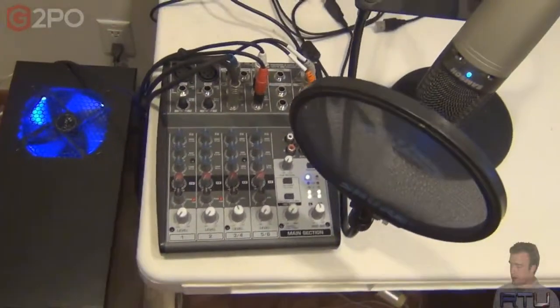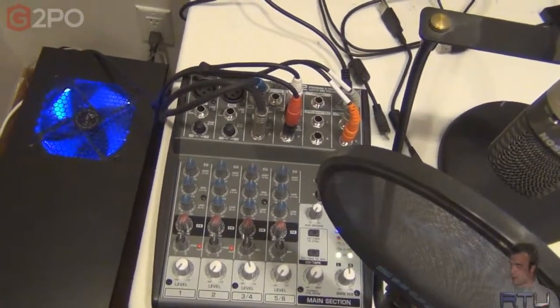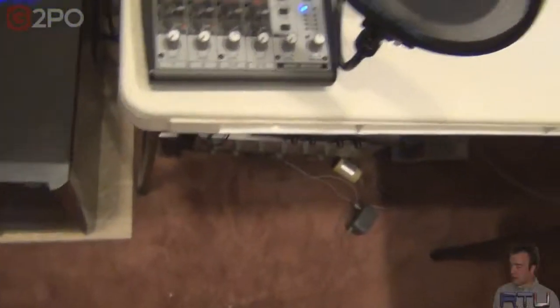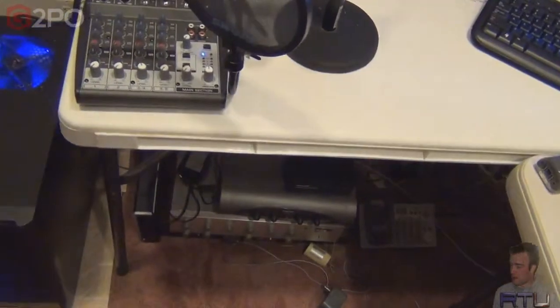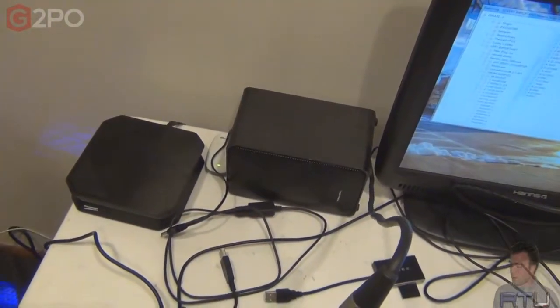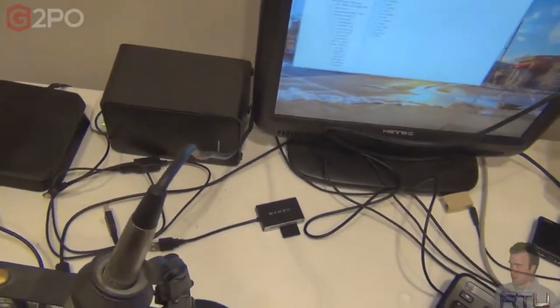This is a Behringer Onyx mixer, I believe. I've had this forever but had no use for it until now. I'm going to lower the volume — too much gain. Now I really need it because I have this mic going into here, I have the keyboard going into here. I have two different outputs — one for my TV for the little box right here, and one for my computer — so if I need to switch back and forth when I'm recording footage for YouTube.